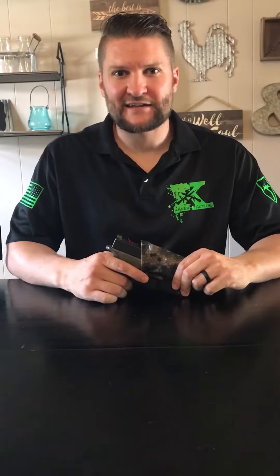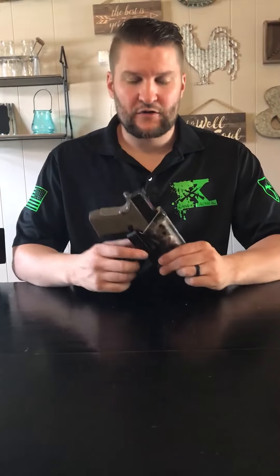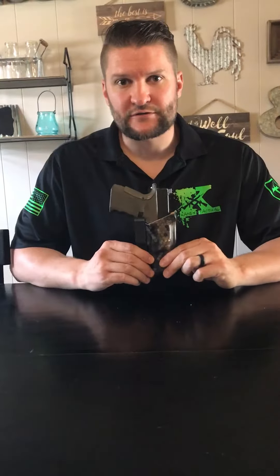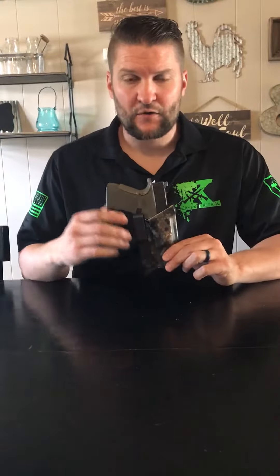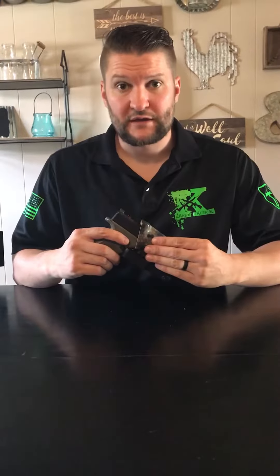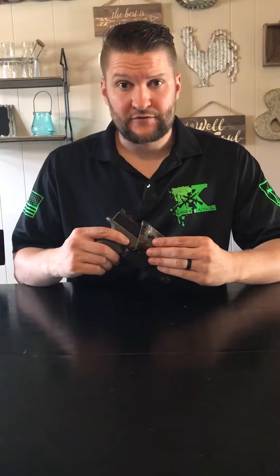Hello, I'm Matthew Cain Dolan with KNX Tactical and today I'm going to show you our Sleight holster series. All of our holsters are made 100% right here in the USA with 100% USA made parts. Our holsters are .080 thickness for durability and come all the way wrapped around with suede for comfort of the user.